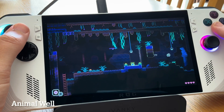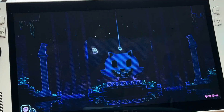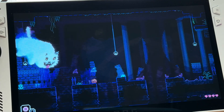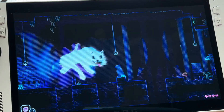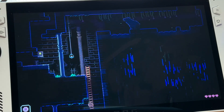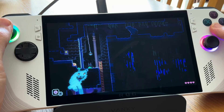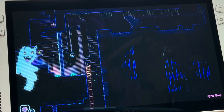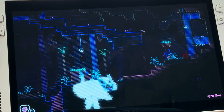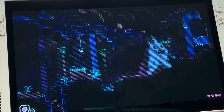Finally, let's test out a tricky platforming section in the indie game of the moment, Animal Well. I'm really blown away with how good this is. I think that the official PS Remote Play app with Rewazzed enabling native controls may now have overtaken Chiaki as the way to do PS Remote Play.